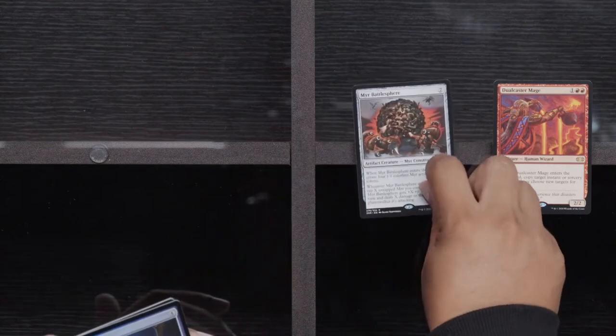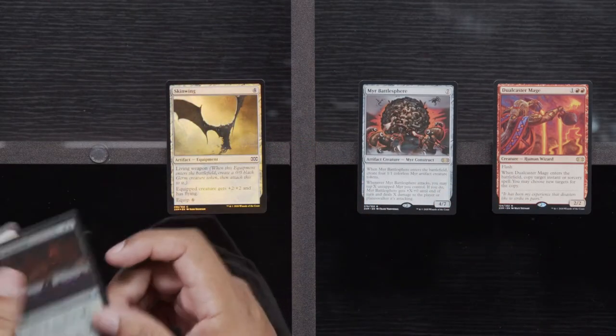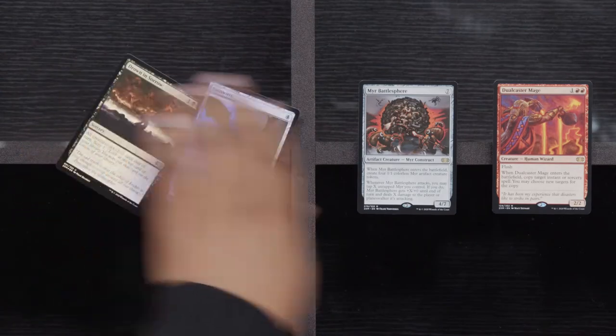Fencing Ace, Bloodshot Trainee, and a Basalt Monolith. Dual Caster Mage. Near Battlesphere, a Skin Wing, and a Drown in Sorrow — get out of my house, don't want to see any of that junk ever again. TCG market's like 71 on Death Shadow — the Box Topper is okay. Got to get out of here — appreciate you, Eric, appreciate you coming by.